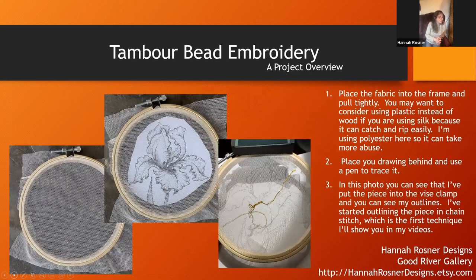The thing about tambour is it is hard to start and stop. So what you'll see me do is really try to take one line with each of the colors and go all the way back and forth. On the left I've placed the fabric in the frame and pulled it tightly, then put a piece behind and draw it over the top. On the right you can see I've started something called basic chain stitch with beads.